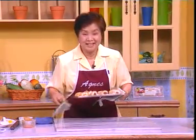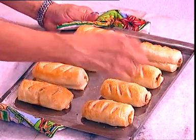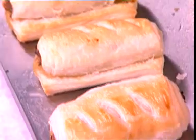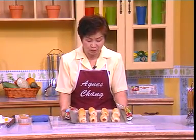Ladies and gentlemen, you can see that our flaky sardine rolls are already done and they look like this. You can see that there are many layers. With this style of puff pastry, after baking the shape of the rolls may not be the same or even — don't worry, it is due to the pastry. The difference in thickness will result in different shapes. This is the sardine rolls which I hope you will try. Bye-bye.